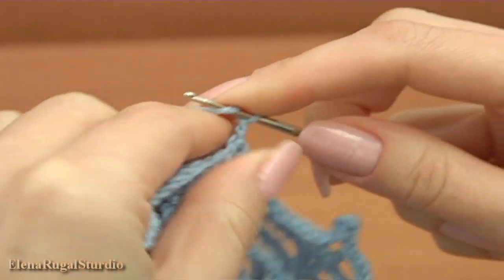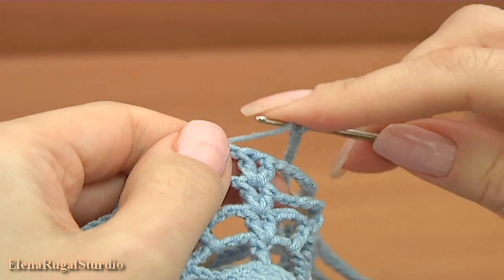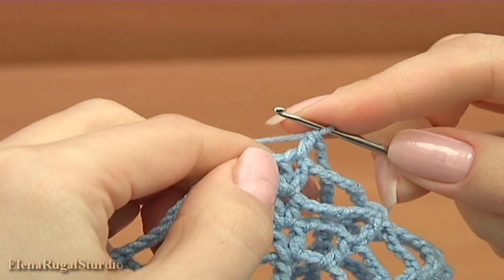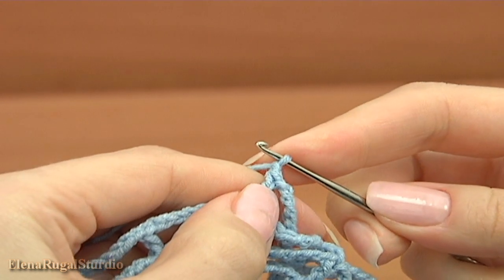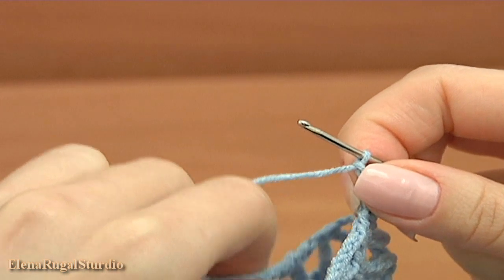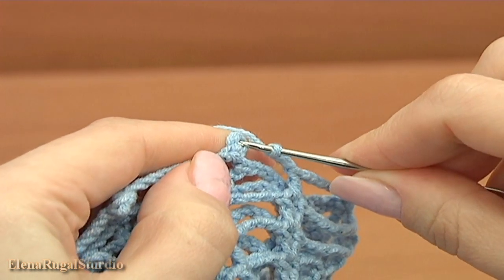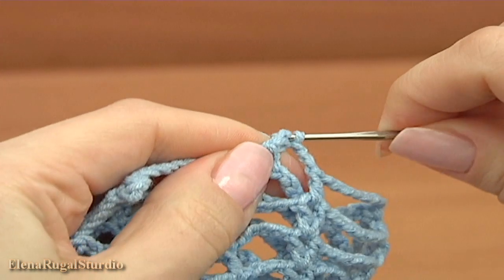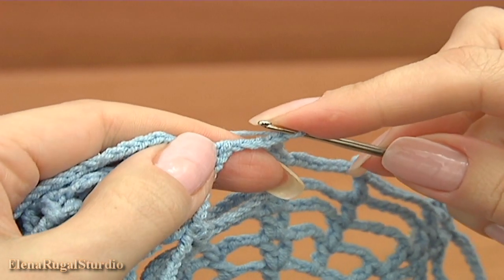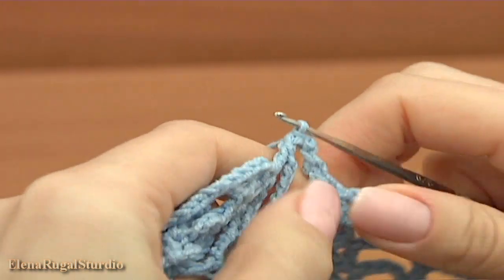Make a chain of eight. Continue working on the current motif — make double crochet into the chain space, make a chain, then chain more, and make the third chain. I did three chains, now insert the hook into the picot of the completed motif. Make single crochet into the picot, chain, insert the hook into the second chain stitch from the bottom. I have done the third joining point.